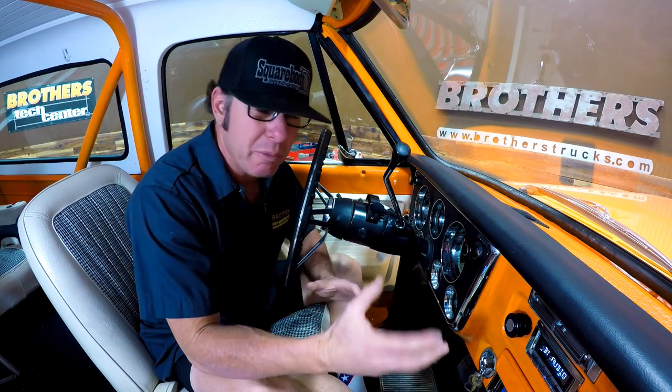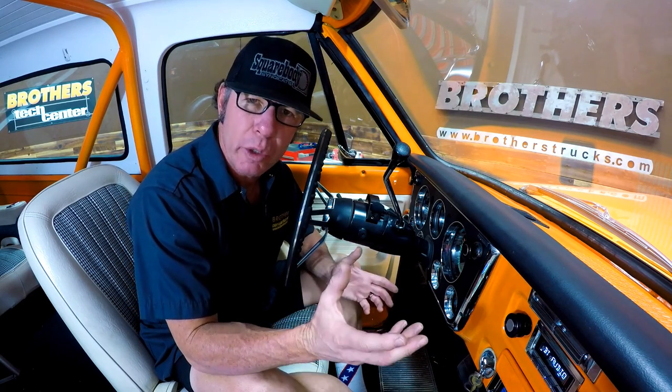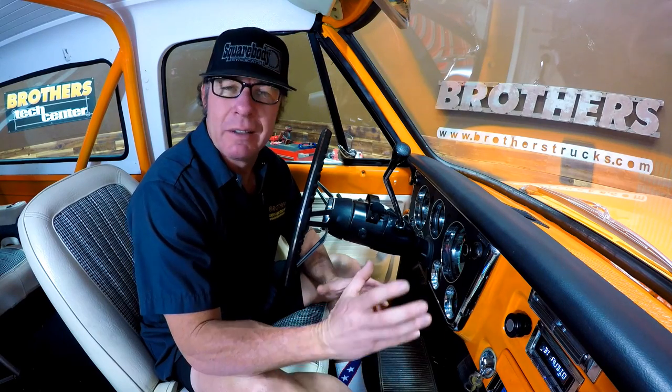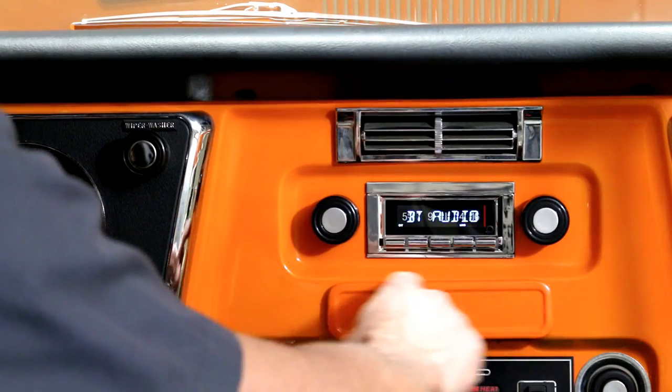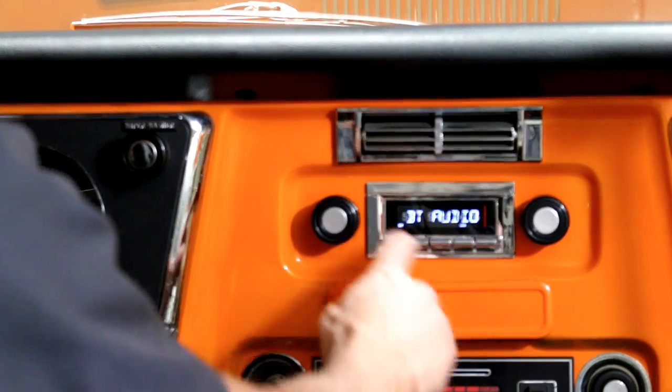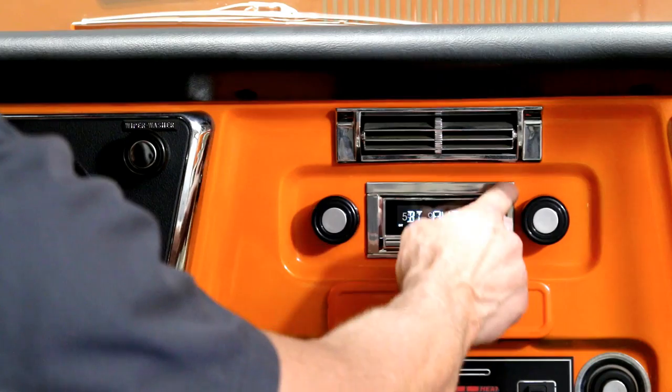Now this radio is packed with features, and I'm not going to bore you with every one of them, but I do want to cover some of the main things that I think are important, especially if you're shopping for a classic radio. Right off the bat, this is a factory fit radio — it does not require you cutting the dash to pieces. It fits right in the factory hole.